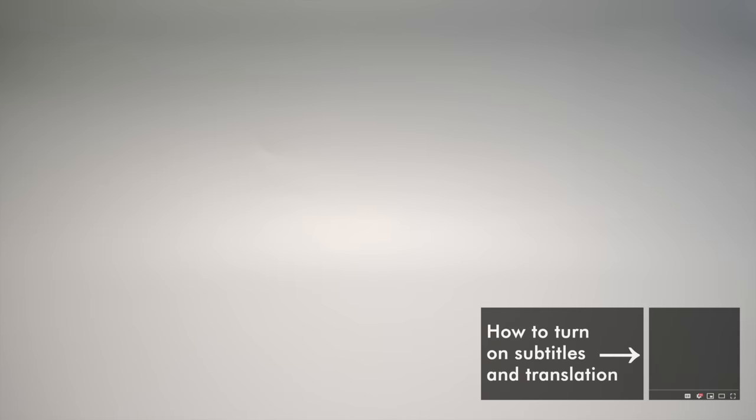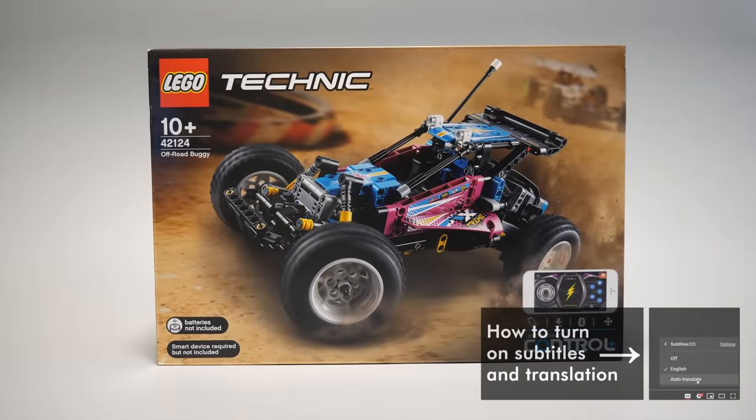What's up guys, this is Balazs from RacingBrick. I would like to present you the most interesting set for me from the 2021 LEGO Technic First Wave — this is the 42124 offroad buggy!